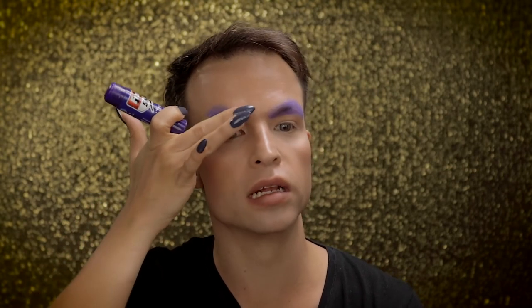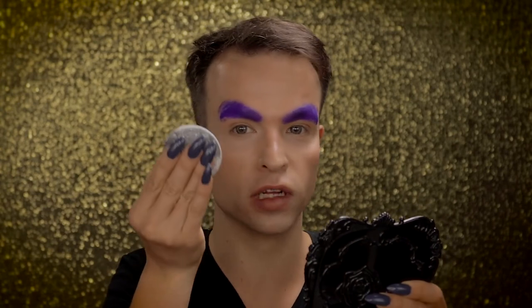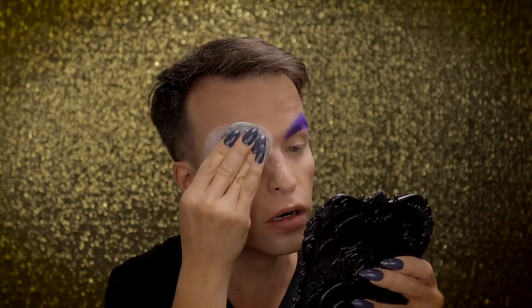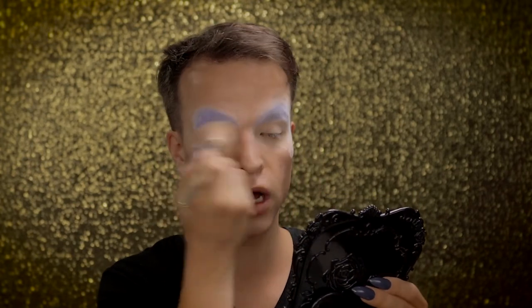So now the brows feel really, really flat. It's still a little bit sticky, the last layer that I put on, so I will wait a little bit more, but they feel really flat. So this is the last layer and now I'm going to powder it off with a little powder puff, pressing the powder into the wet glue. I've brushed off all the excess powder.